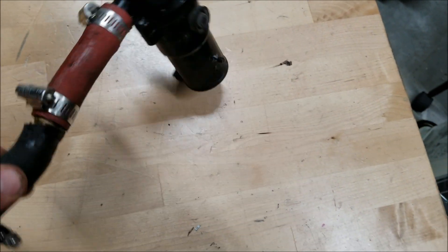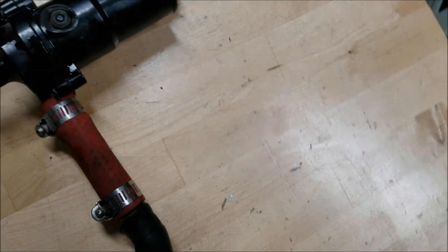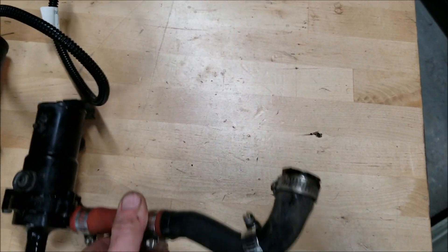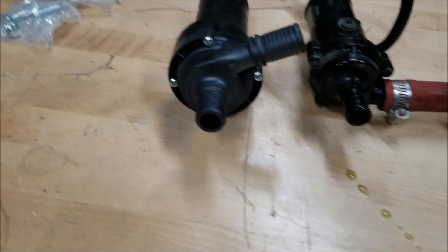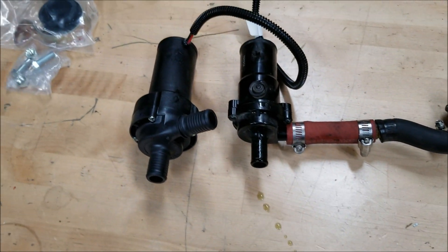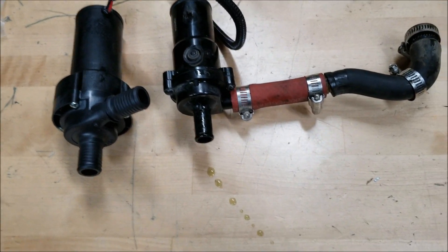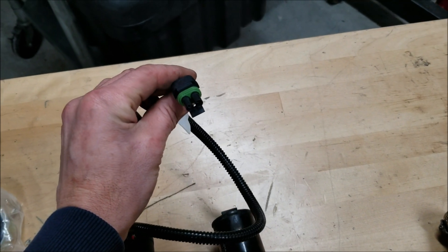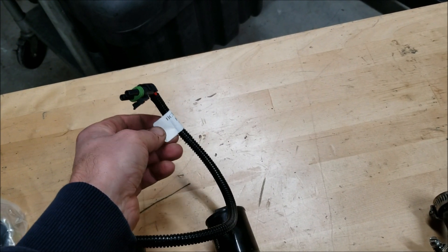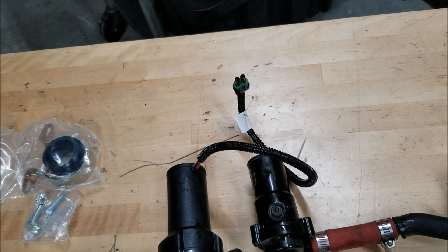I was able to get the Prius pump off of there. Look at the size difference in these two things — there's really no comparison. Setting them right next to each other, you begin to see why one is more efficient than the other. I need to run to Walmart and grab a couple different fittings because this Webasto pump is 3/4 inch and the hose I have is 5/8 inch. That plug from the fuel preheater was a perfect match, so I was able to use it and put the OEM connector back onto the fuel preheater wiring.